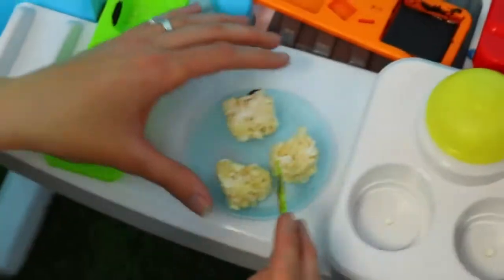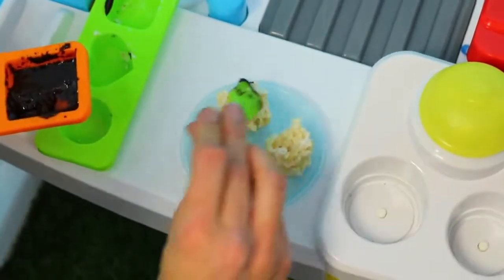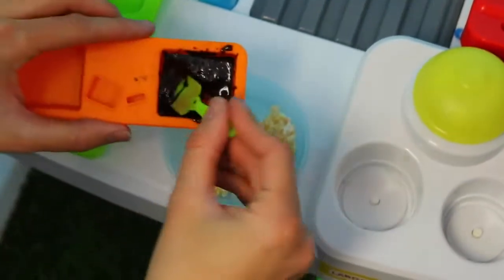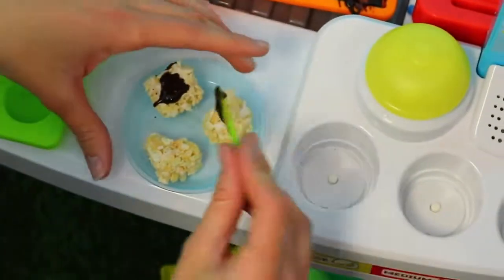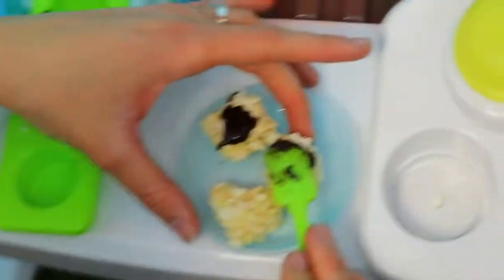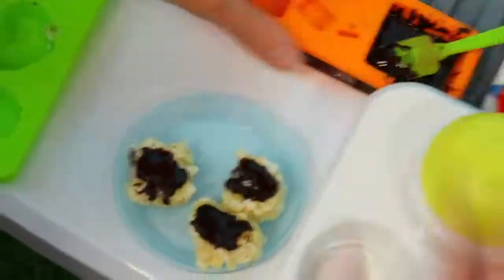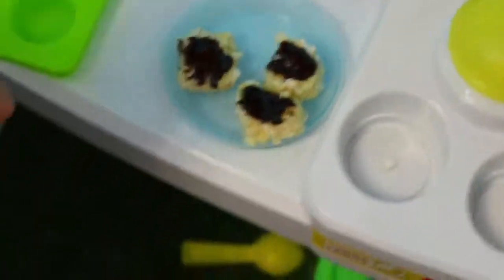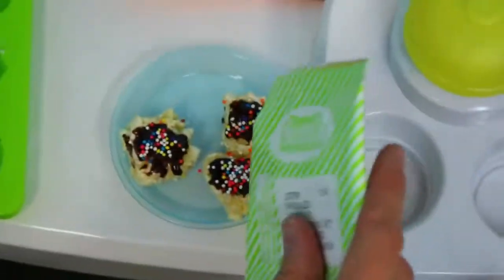There we go, those look good! Put the chocolate on them! Oh, there's the chocolate. It looks black - yeah, it looks kind of dark. It's good! Okay, so here's the chocolate - and oh, here we go, sprinkles - just cut a little bit off. Okay and then we'll shake it on - oh wow! It's like a little tiny...